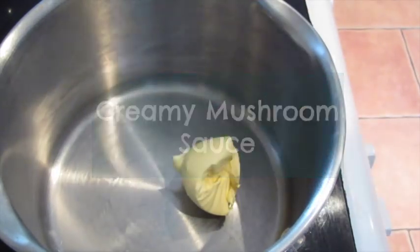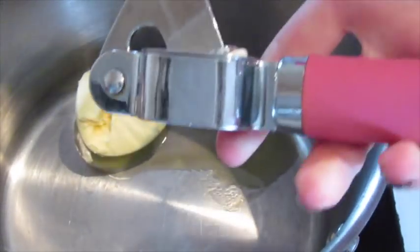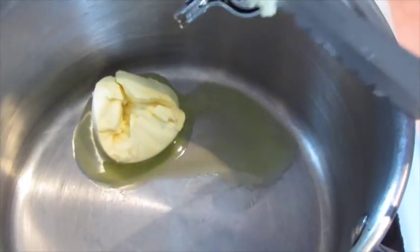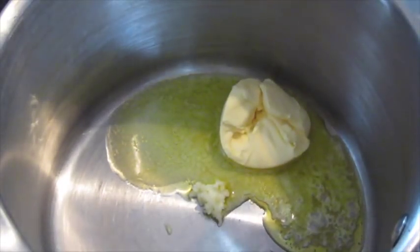For simple creamy mushrooms, add about a tablespoon of butter to a saucepan on a medium to low heat. Then crush in garlic if you like — this is optional. I crushed in about two to three garlic cloves and then just let that melt.